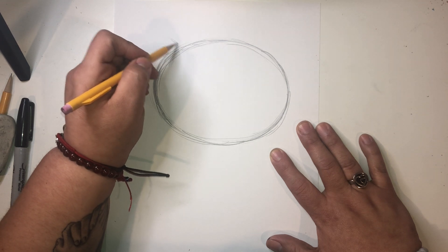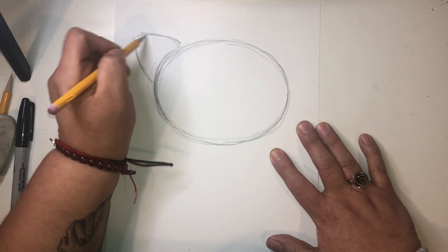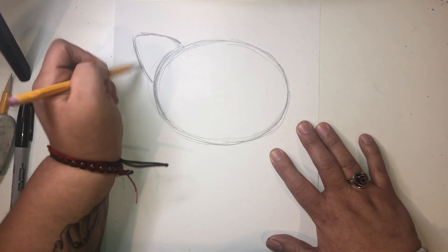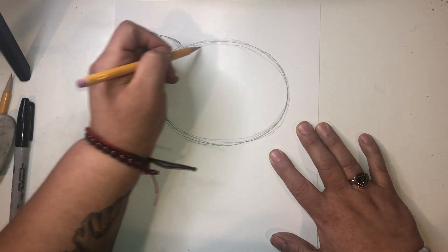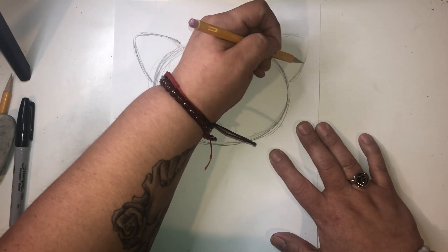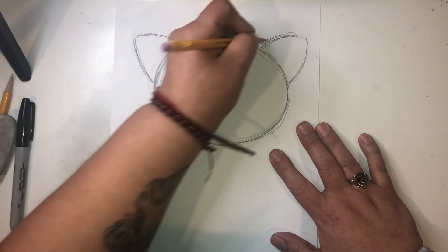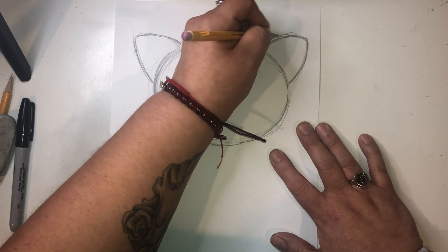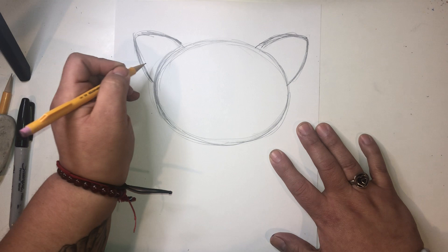So instead of a straight triangle, we're going to curve the triangle. So curve it a little bit like that, like cat ears. And then we're going to curve the other ear as well on the other side. And we're going to try to match the ears so they kind of look the same. Match them up, so they kind of look the same. Perfect. So we have two ears.